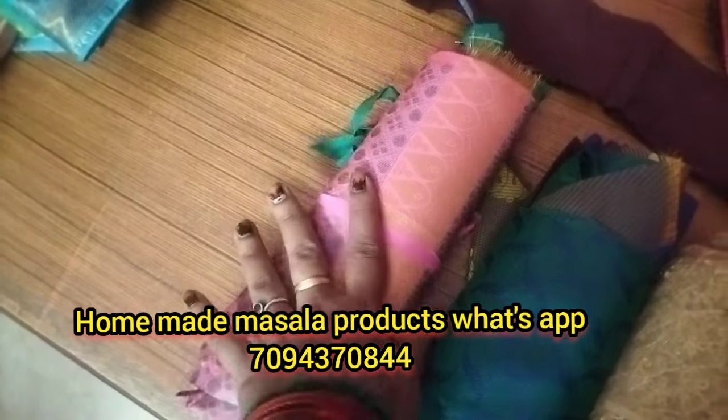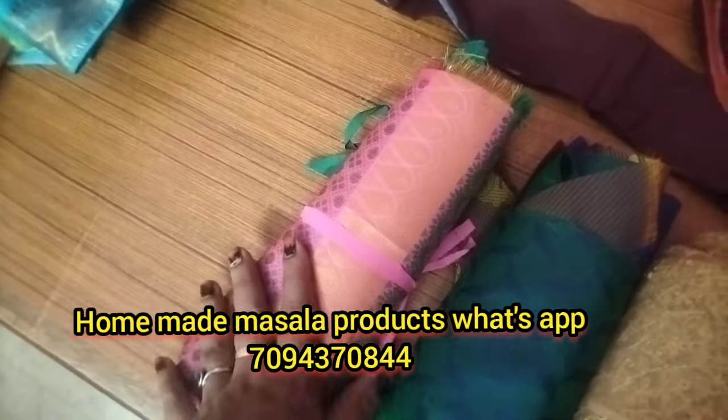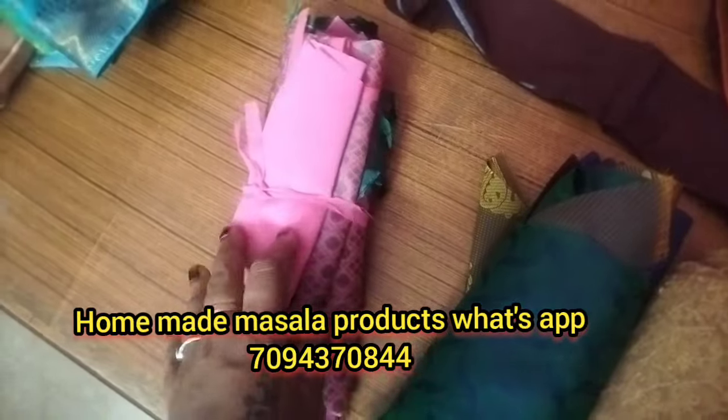This is a cotton shari. This is a single day — you will cut the blouse. I will cut the blouse. This is a single piece.